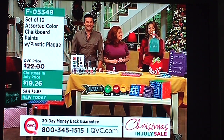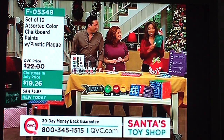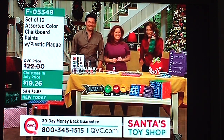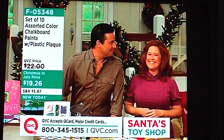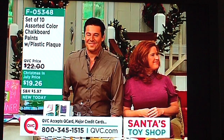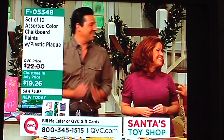But first, we are going to take a look at a product that can turn anything — this is a cutting board — into a chalkboard. Joining me right now are Steve Piacenza and Cassie Fillion. You may recognize them from their show, Creative Juice on HGTV. They're craft experts who really know how to help you do it yourself.